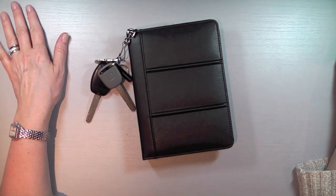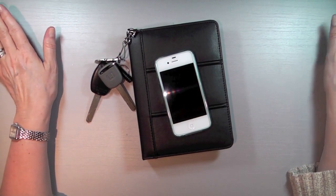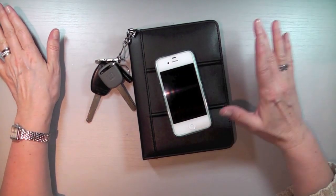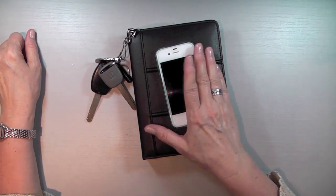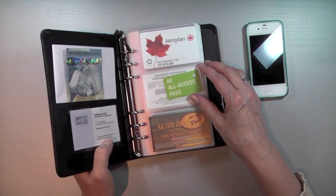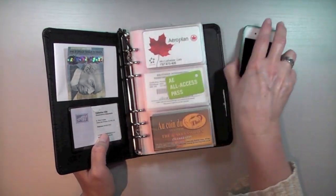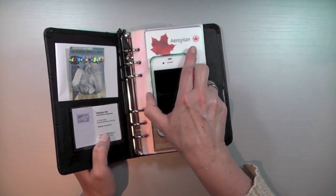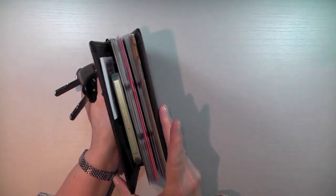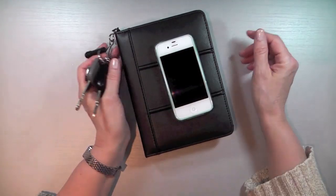The only thing that's missing from this solution is a place to store my phone. Most often I stuff my phone in my jeans pockets — I know it's not very ladylike, but I will find a solution. I thought of making a plastic pocket out of a sheet protector that's snug enough to hold the phone and then have a specific insert for this, but then the wallet gets a little bit bulky. We'll see.